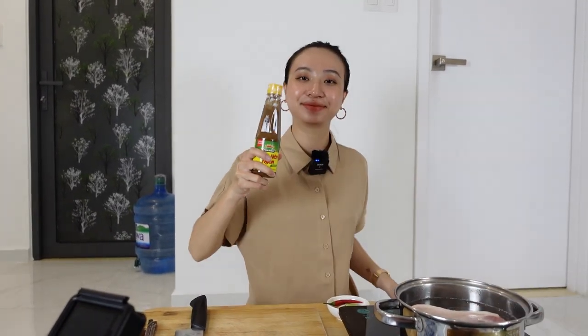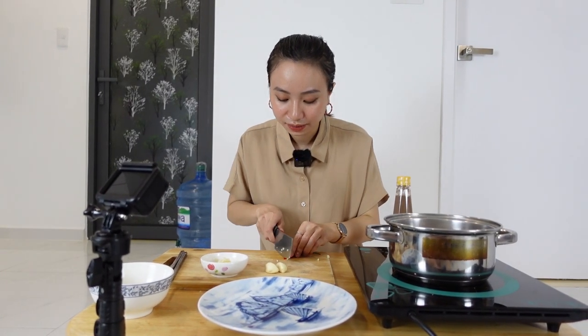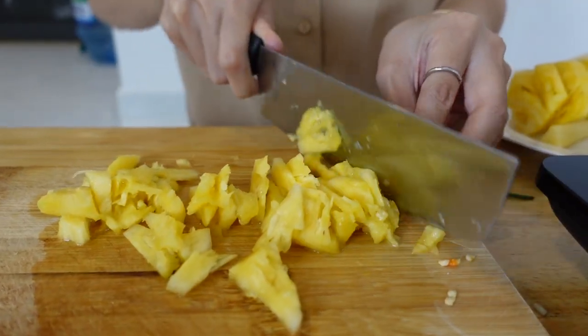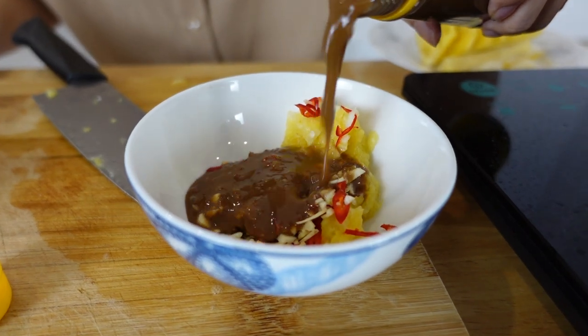In the meantime, I will make the sauce. Eddie, can you pass me the garlic, chili, lime, and the Măm Nêm? I'm going to chop some chili — imagine that's the face of someone you hate! I'm going to put everything into the bigger bowl: pineapple, chili, and garlic. Normally, Saigonese will put more sugar inside because they like sweet things — they put sugar in everything. But I'm from the middle of Vietnam, so I eat it without sugar. I love the flavor like that.